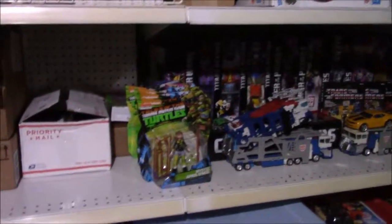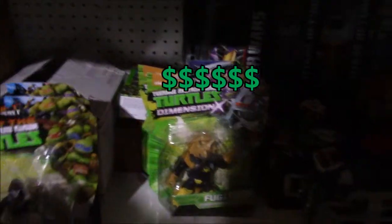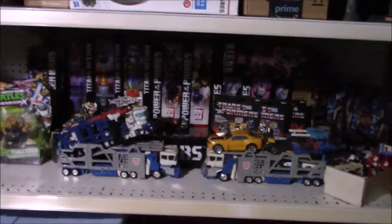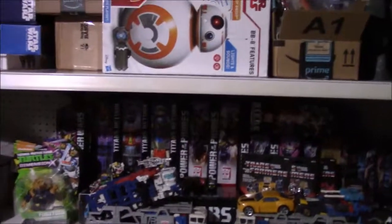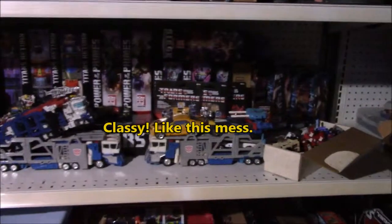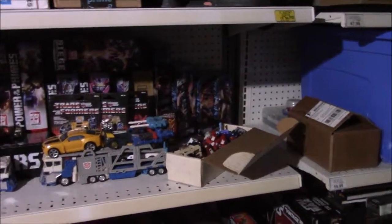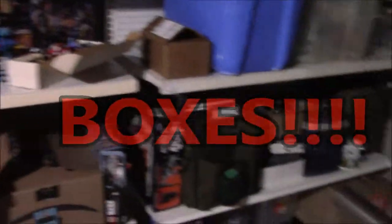Ninja Turtles — a few carded figures I have yet to open up, including my very fancy misprinted Mozart Fugitoid, and some vintage Teenage Mutant Ninja Turtles. And here we go into Transformers Land. We've got the Titans Return, Combiner Wars, Power of the Primes series boxes — they look good like this, kind of like a bookshelf. And then starting to fit in the Siege toy line, and then boxes and boxes of toys, action figures, and playsets.